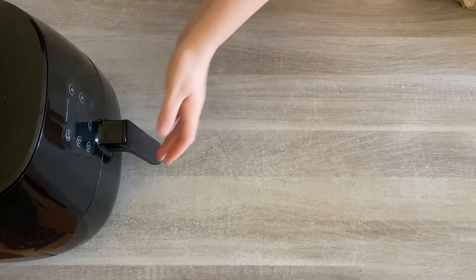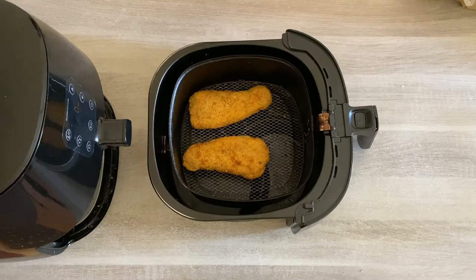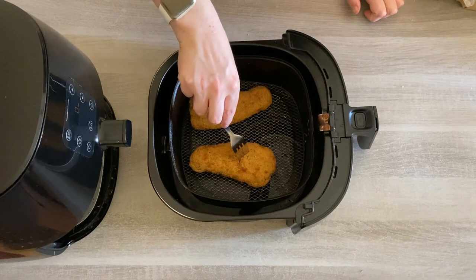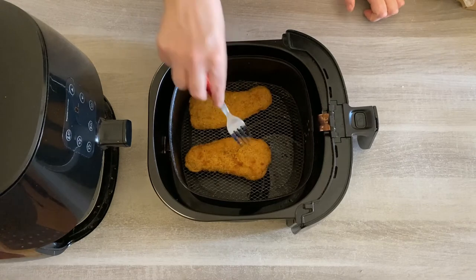Let's check on our fish. Wow, they've got a lovely crisp on them from the extra virgin olive oil. Now I'm just putting the fork right into it so I can see how hot it is in the middle and how much longer it needs.